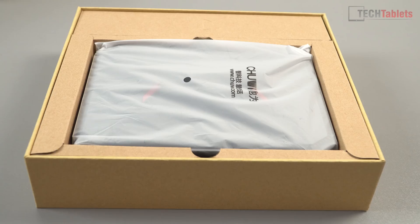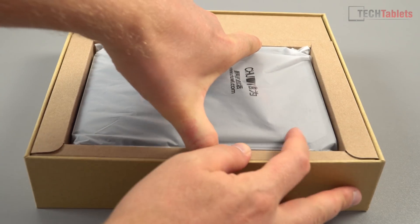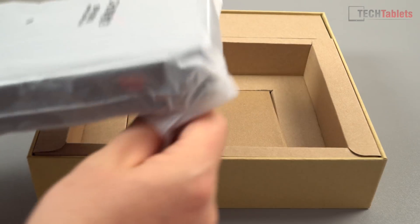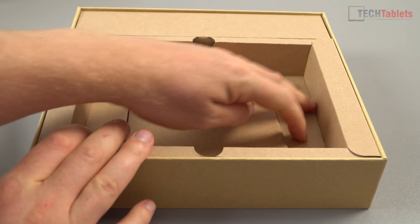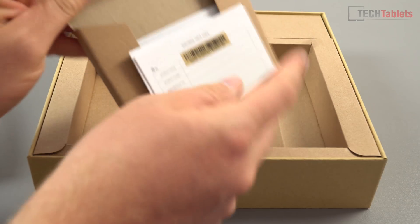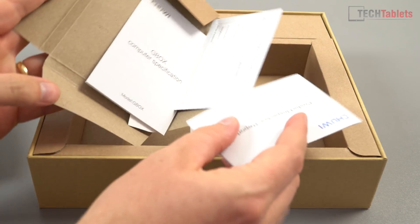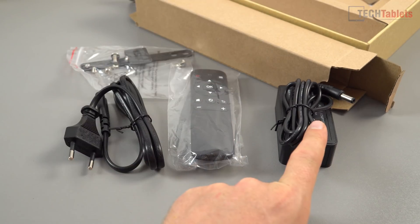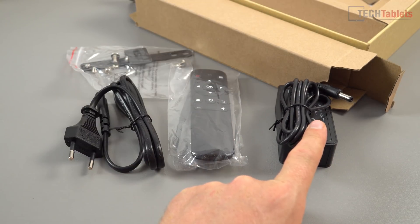Inside the typical Chewy box, we've got the mini PC, which feels a little bit heavy because the frame around the outside is all made out of metal. We have a little leaflet — your warranty card and all of that — an instruction manual and specs. Then stuffed inside the box on the side, you'll find the power adapter: 12 volts, 2 amps, DC in.